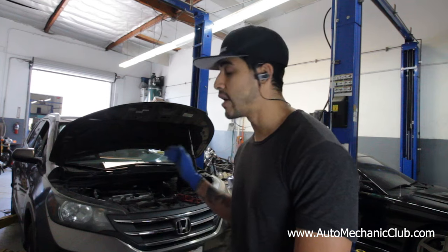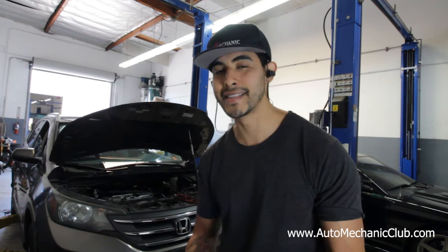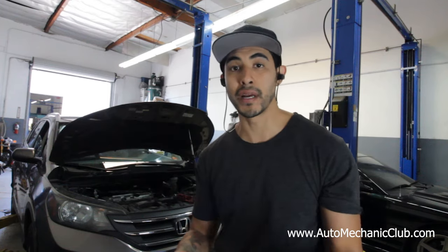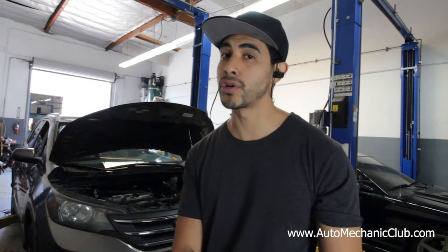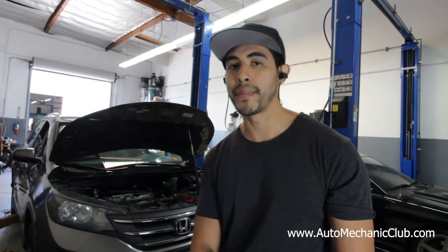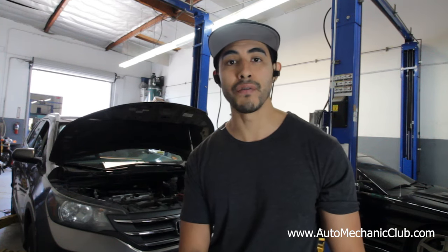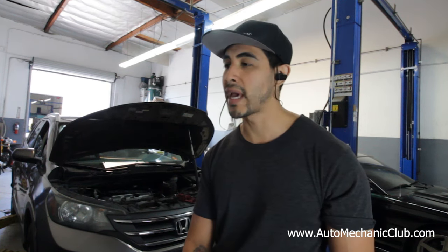So we're going to go ahead and replace the VTC solenoid and I'm going to show you guys the process of how to do that. It's not simple, but hard is relative depending on your skill set. You definitely need to have a lot of experience — be a mechanic for sure. This is something you do not want to mess with because there are a lot of things you have to make sure are properly set before you take it apart or put it back together, or else you're going to have some issues. If you have the patience, you can do it as a backyard mechanic.